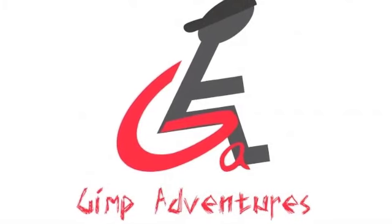GIMP ADVENTURES. Good morning, welcome back to GIMP ADVENTURES.